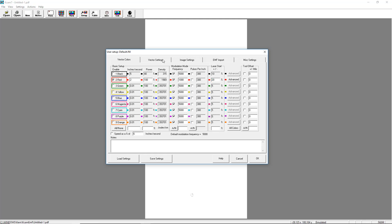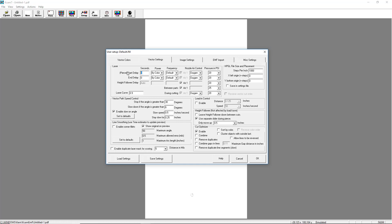On the Vector Settings tab, enter a start delay of 0.05 seconds. Set the type of assist gas to air and set the air pressure for the start delay to 25 psi. Set the air pressure to 25 psi for the height follower delay and uncheck the box for Between Parts. Set the assist gas to air and pressure to 150 psi for during cutting. Once set, click OK.